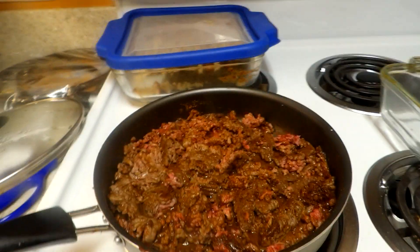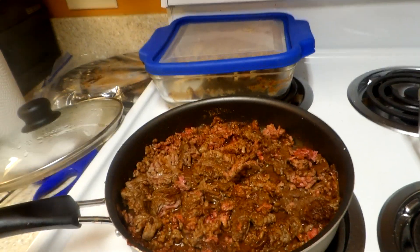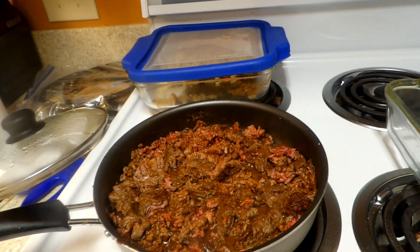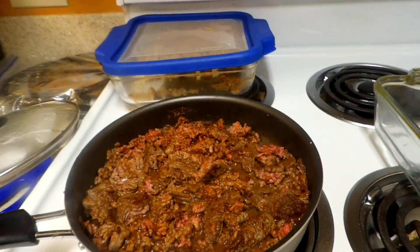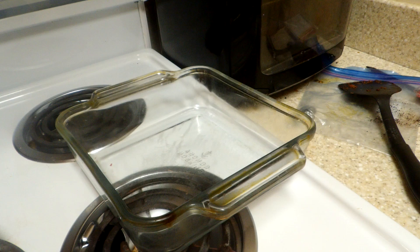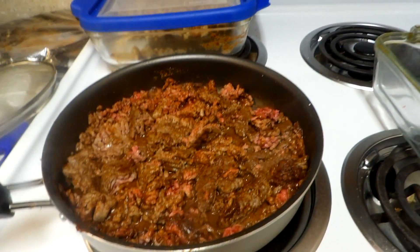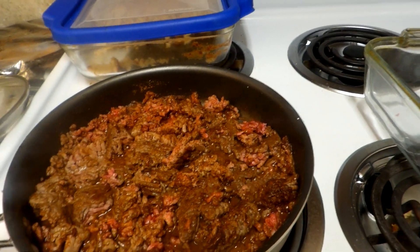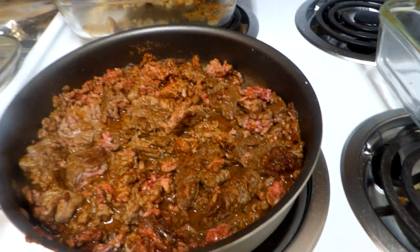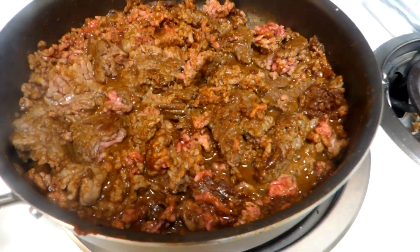Today we're going to do a South of the Border Shepherd's Pie. We've got a pound of ground beef, pound of mashed potatoes, pound of corn. I have my dish and we will be using the air fryer. It's going to take about half an hour once we get all the ingredients combined, and the beef's not that far away right now.